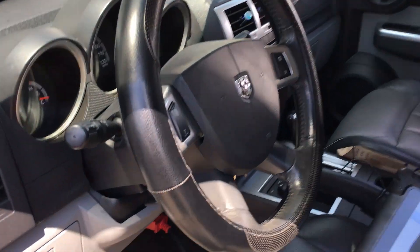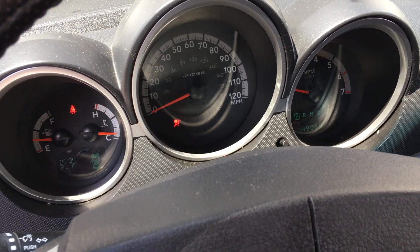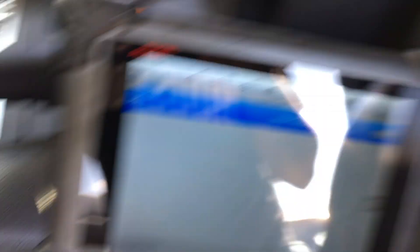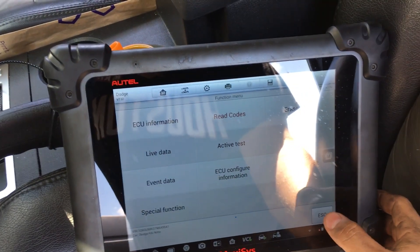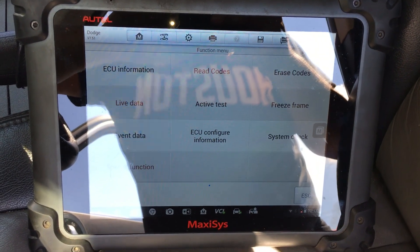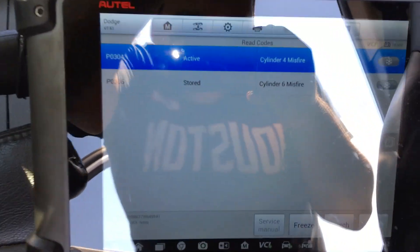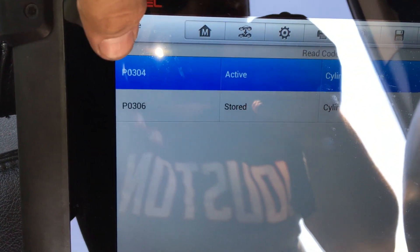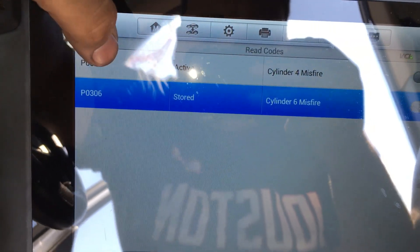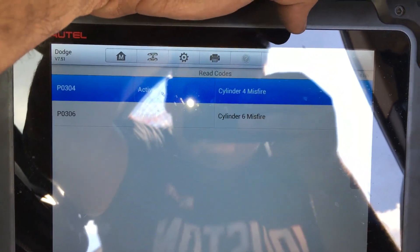Let's go ahead and start the vehicle — I definitely still feel a misfire. Let's give the computer some time to update. The vehicle's been running for a couple minutes, so let's check codes. Check that out — at the top right here we've got a P0304, cylinder number 4 misfire. The P0306 was what we had before; now that we swapped that coil over we have a number 4 cylinder misfire. That tells us for sure we have a problem with that ignition coil.